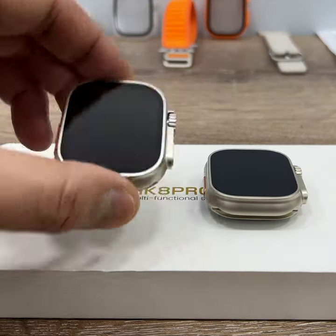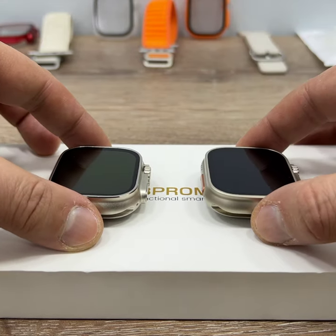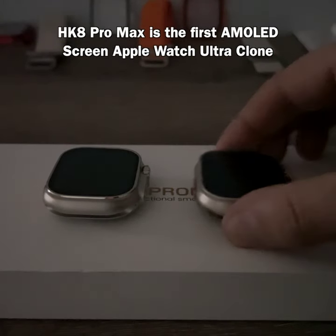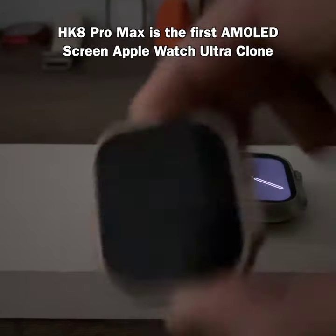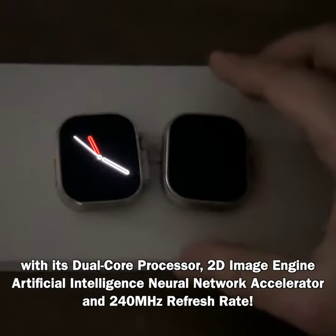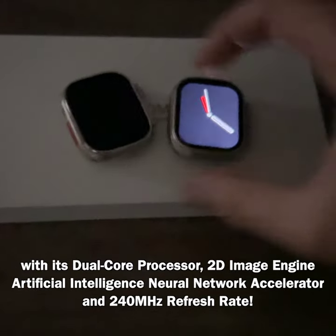AMOLED screen test: Pro Max vs Pro Ultra. Let's turn off the lights. Okay, Pro Ultra, okay. And Pro Max — see the difference? Come on, again. As you can see, Pro Ultra...